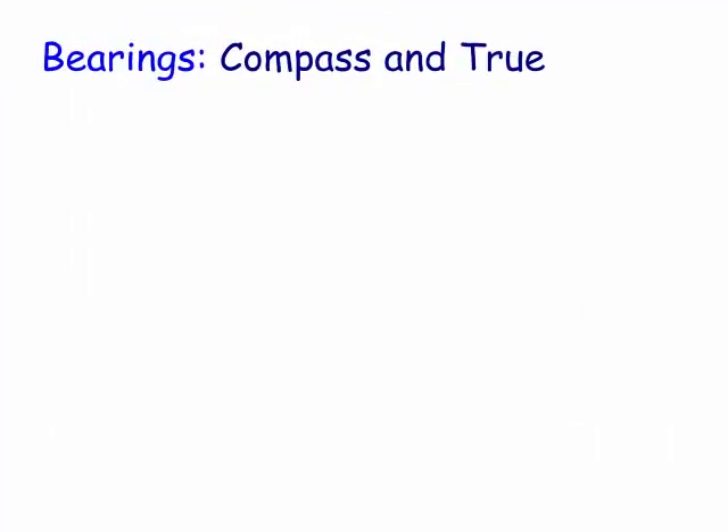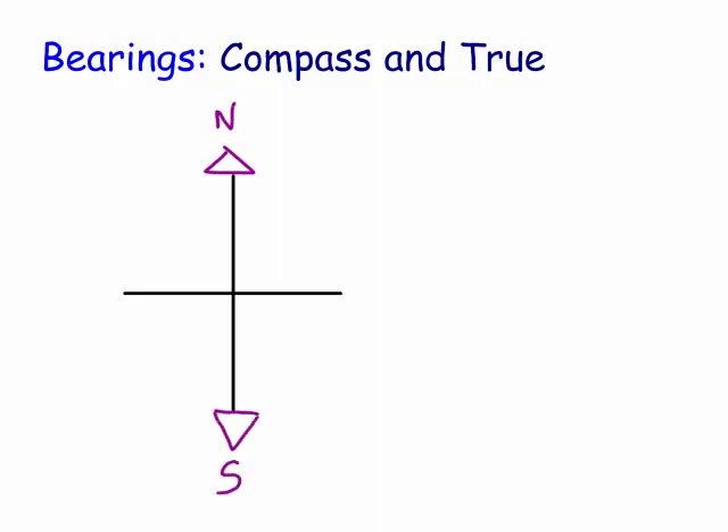Welcome to Mass with Bob. Today we're looking at bearings - the compass bearing and the true bearing. First of all, let's draw up a compass. So hopefully we know this way is north, this way is south. This is the main north-south line where we take compass bearings from. And we have west over this way and east over this way.